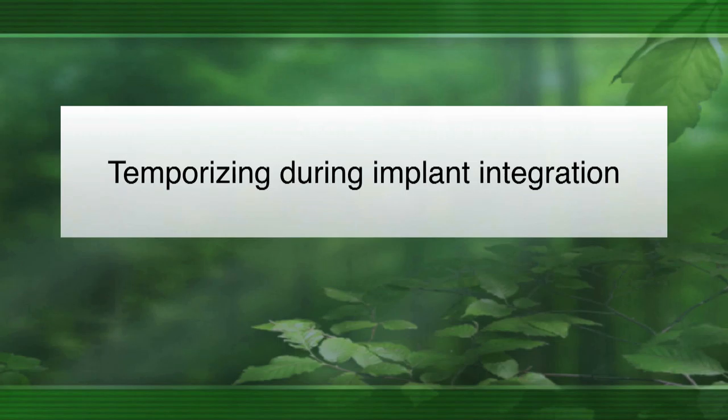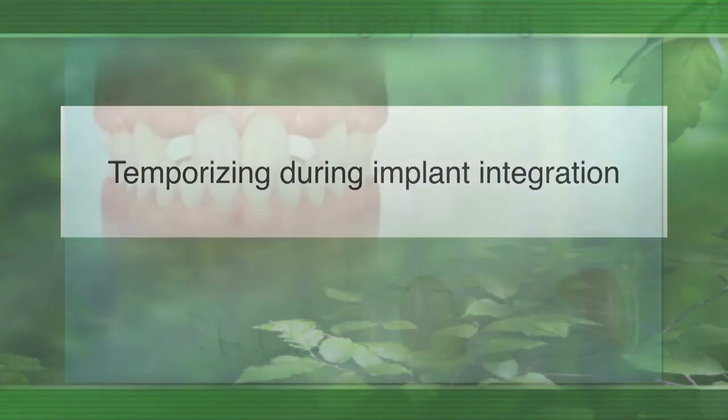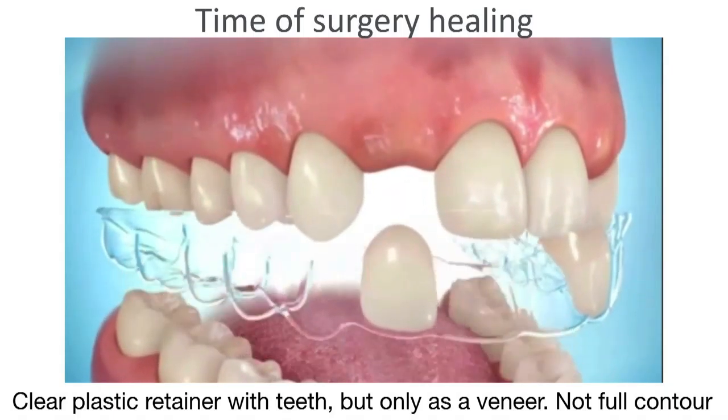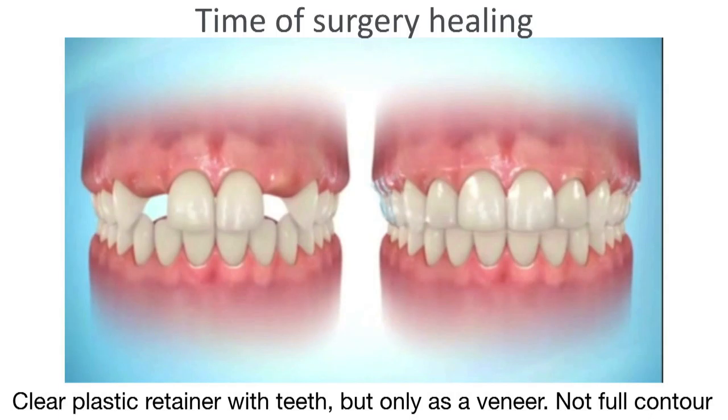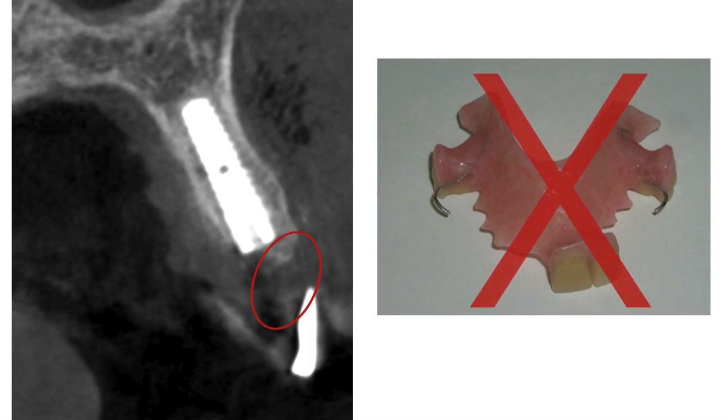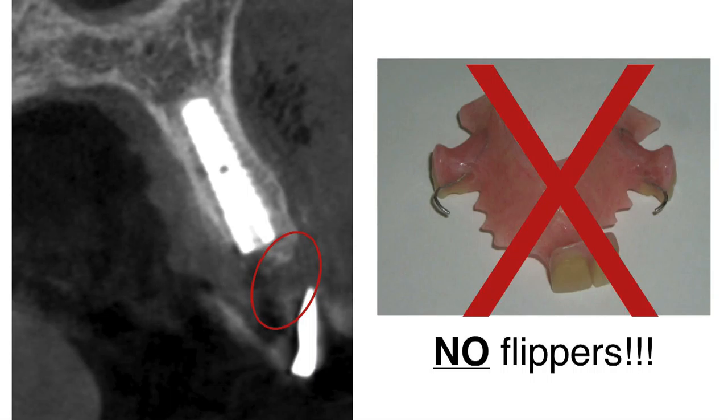While the implant is integrating, patients want their space covered. I recommend an Essex retainer — I do not recommend a flipper because it puts pressure on the tissue and the implant as it's healing. An Essex is a clear plastic retainer, but I use it only as a veneer — not a full contour crown, just the facial portion. You can also do a pontic attached to adjacent teeth like a Maryland bridge. Don't use a flipper — it often causes more trouble during healing and can actually cause failures.